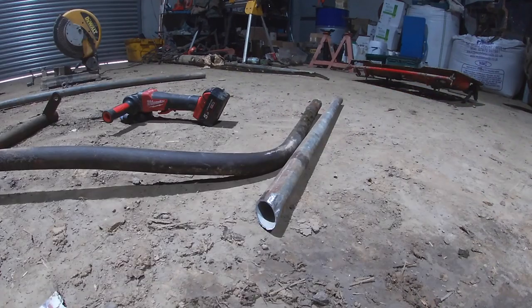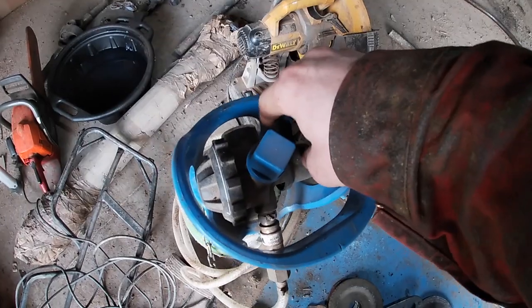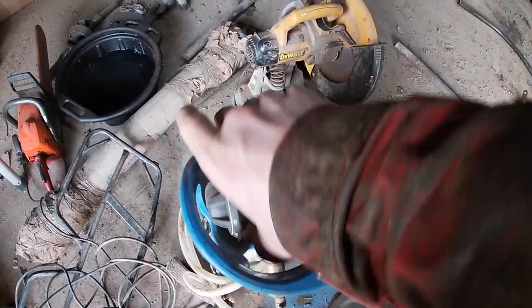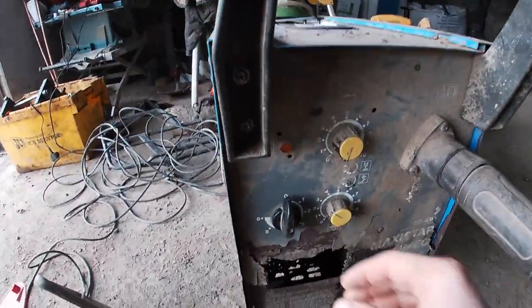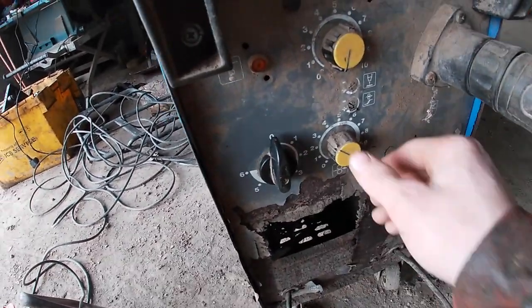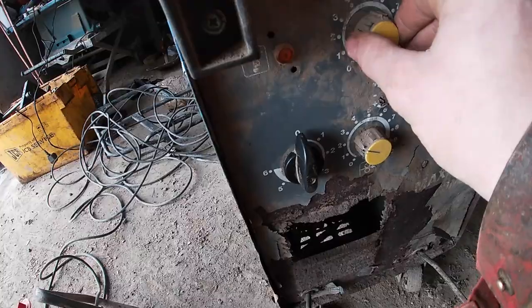All right, our pieces are shone up. Turn the gas on - welder's running, currently on power setting four, might go to five. I'll reel the speed down to three.